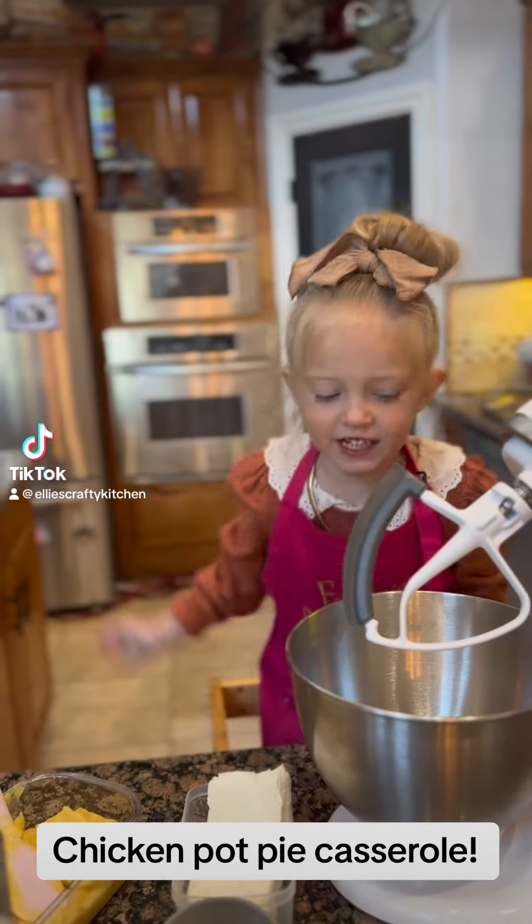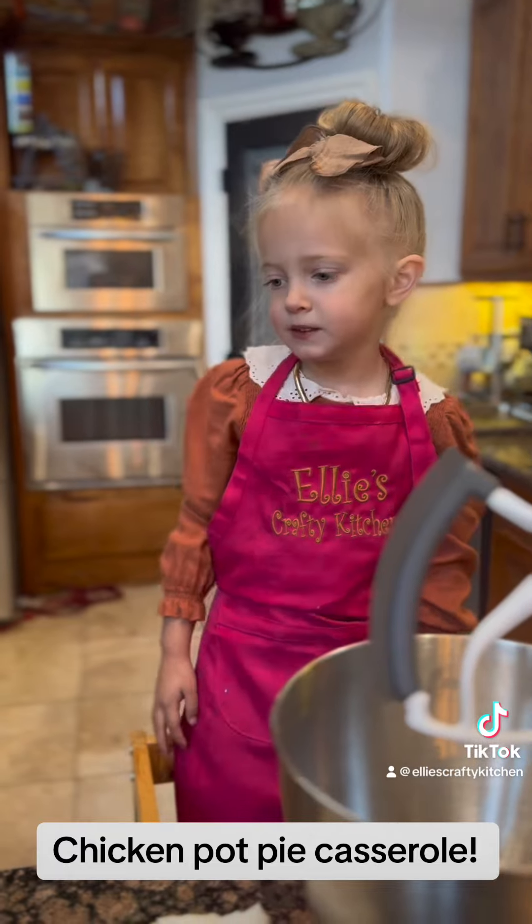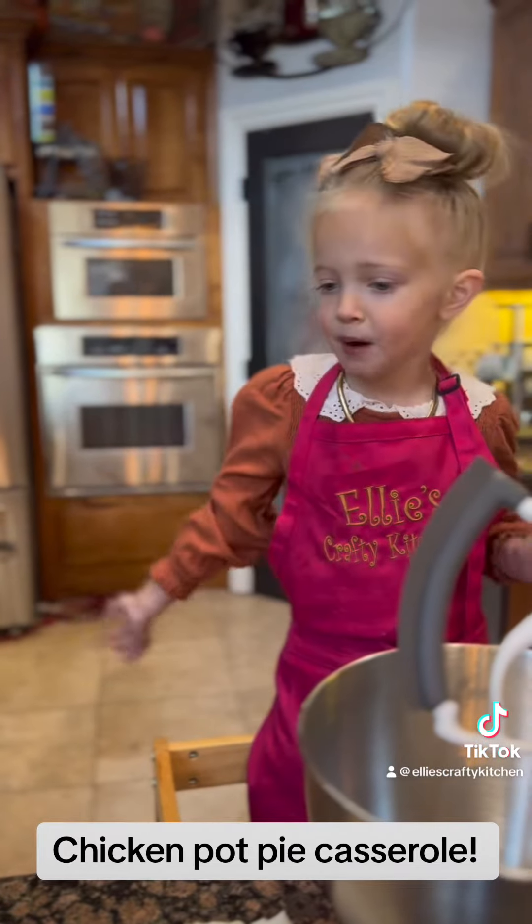Welcome to Ellie's Happy Kitchen! Today I'm going to help Mommy make dinner. We're making chicken pot pie casserole.